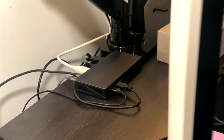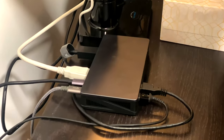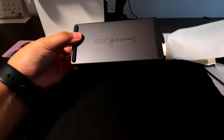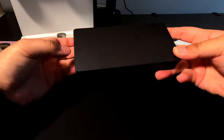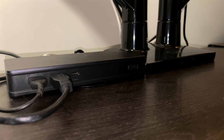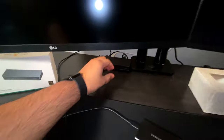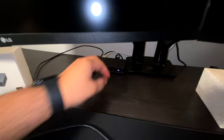Once you hook everything up, just know that you'll need to download the DisplayLink driver for your particular machine. The instructions are in the box, or you can just Google 'DisplayLink driver for Mac' and it'll show up. So before you panic that your new 260 Canadian dollar purchase isn't working, just make sure to download it. Past that, there's no real setup needed. You may want to rearrange the monitors in macOS to mimic your real life so that the mouse can go between the monitors easily.